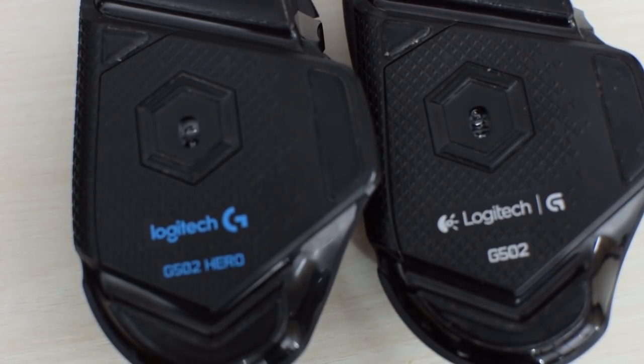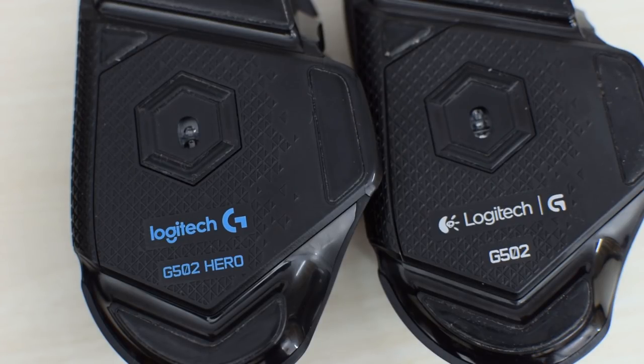Coming to the sensor, Logitech has updated from the PWM3366 optical sensor to the new Hero sensor. The previous sensor was already one of the best on the market, and the newer version is supposed to be better. It has zero acceleration, very accurate tracking, and goes up to 16,000 DPI, which is overkill for any purpose. I use dual 4K monitors and a DPI of less than 3,000, even less while gaming. There isn't a huge difference between the two sensors — I tried side-by-side comparisons and couldn't notice a difference — but that's not a bad thing, as both are probably the best sensors for gaming.